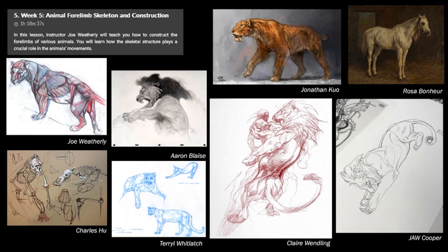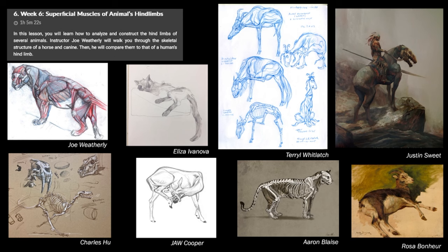Then it jumps into more specifics — forelimbs and hind limbs. I tried to find a lot of references, though it can be harder to find specific poses where you can see anatomy clearly. Looking at videos I'll definitely find more. You can go all the way from realistic to the stylization of creature design.